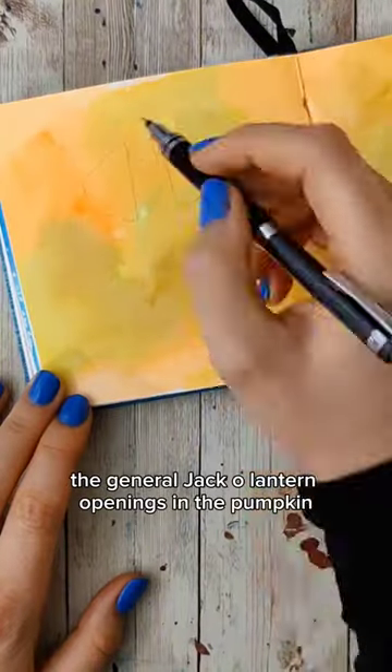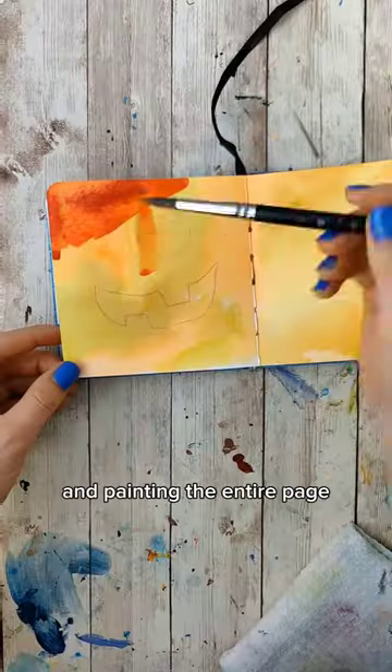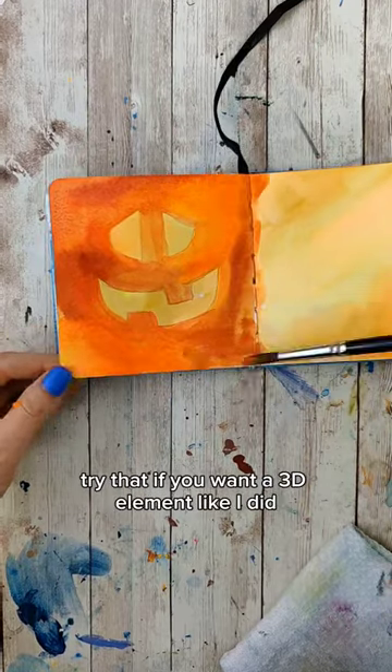Then we're going to sketch in the general jack-o'-lantern openings in the pumpkin. Taking some red and some orange and painting the entire page except for the insides of what we just drew. Dry that.